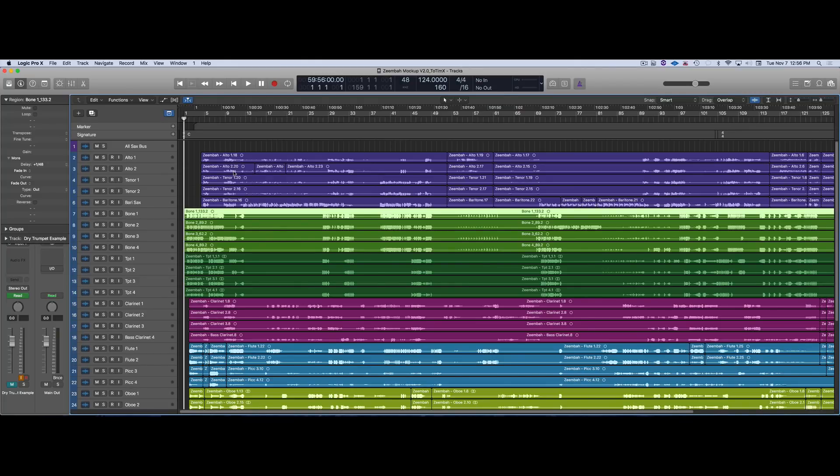Welcome to part 2 of the Zimba video. This will be covering pre-production elements, the initial recordings, and how I prepped everything to send it to Tim, who mixed it — and that will be in the next video.